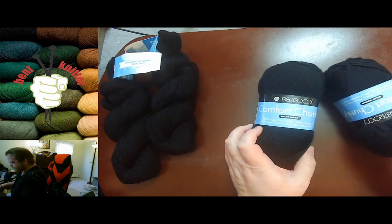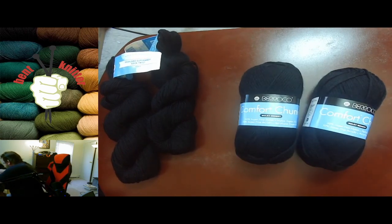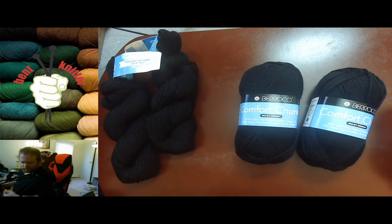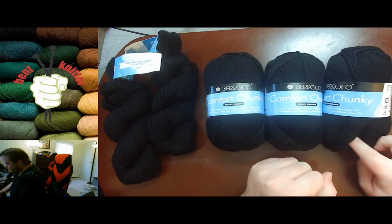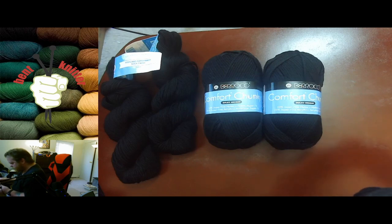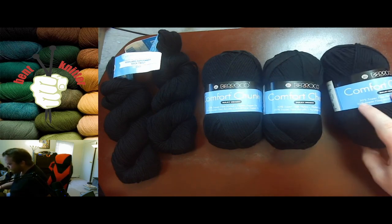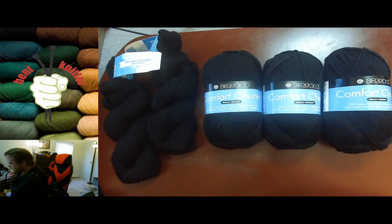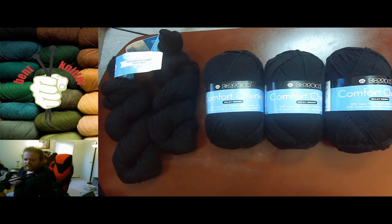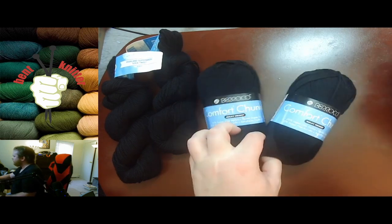Next up is Chunky Comfort Chunky. This is going to be a scarf for one of my co-workers. It's going to be a little bit thicker, and it's 150 yards per skein. I think I can get three skeins out of it, but that's fine and dandy — this should be more than enough for what I'm looking for. A lot of my co-workers have been looking for kind of chunky, big cowls and stuff like that, so that's what I'm kind of going for.